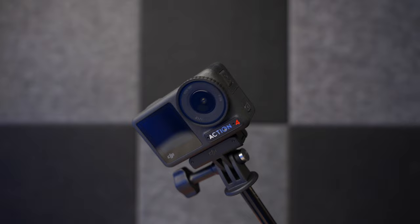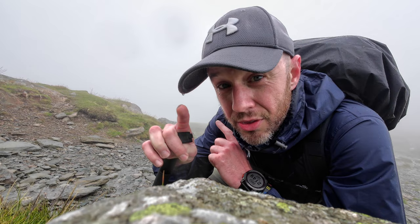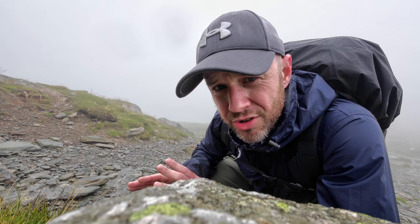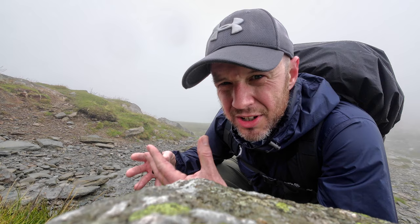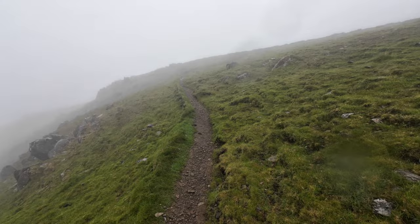Everything you see in this video is shot with the Osmo Action 4 — apart from the footage of the camera itself, obviously. But everything else is on this, including the audio, which is going to be interesting because if you've ever been to the Lake District and got up quite high, you'll know how unbelievably windy it can get. I'm not going to do anything to this audio in post production apart from roll off the bottom end, because I don't want to blow your speakers with that sub-30Hz rumble.